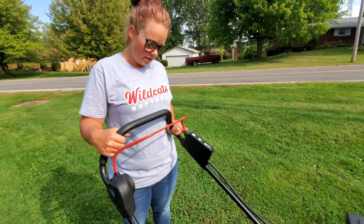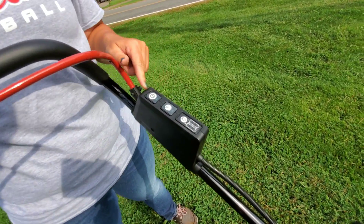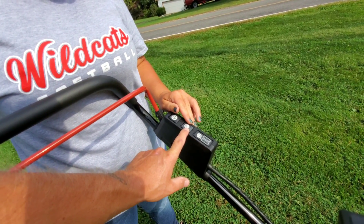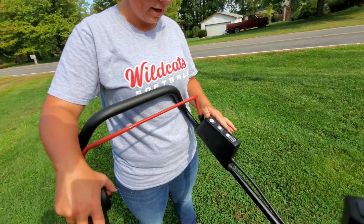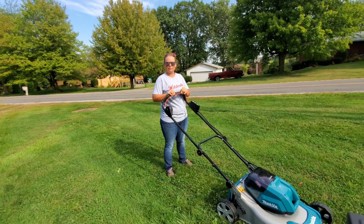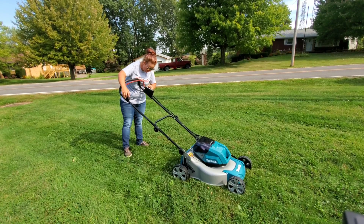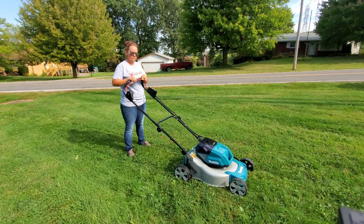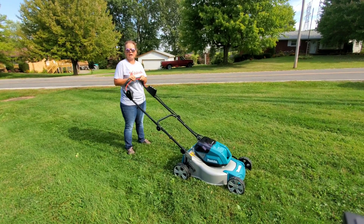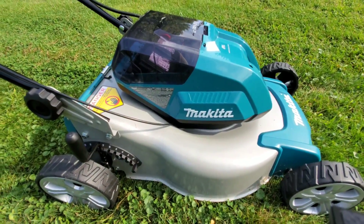Let's fire this bad boy up! Alright — power button, push it, it lights up green so you know you have power. You can also check the juice on the batteries — shows you there. Over here you have an energy saving mode; I just have to play with it a little bit more to figure it out. But over here, you want to push this in and get ready. Hold this back and pull it back — and that's what starts it up. Do you think you would even need hearing protection for this? Probably not — maybe some cheap earplugs or headphones. It's not loud at all.